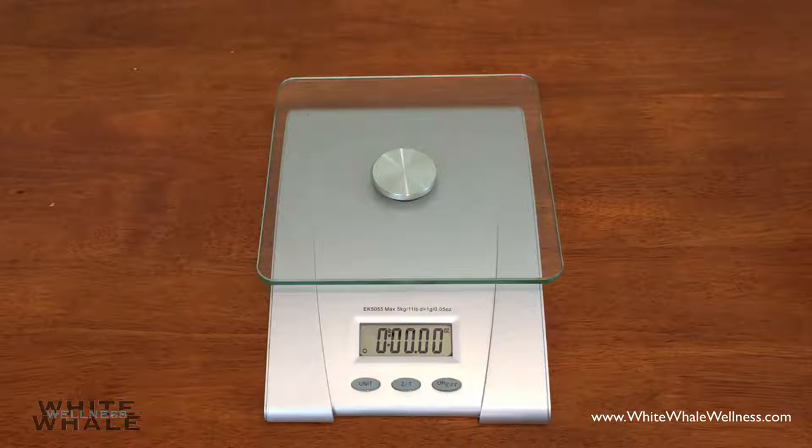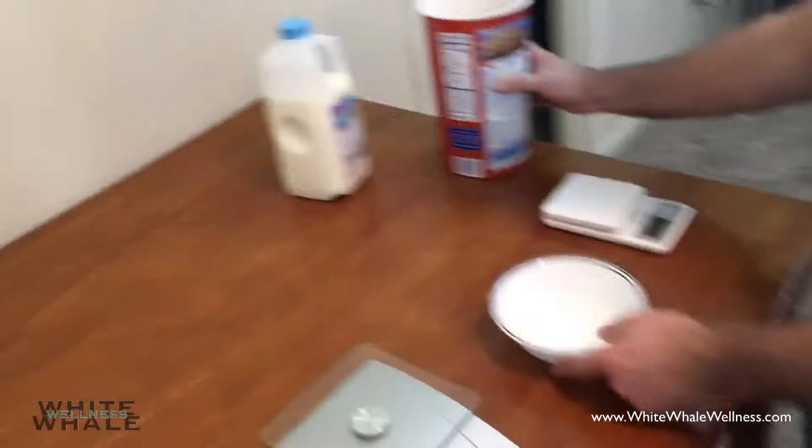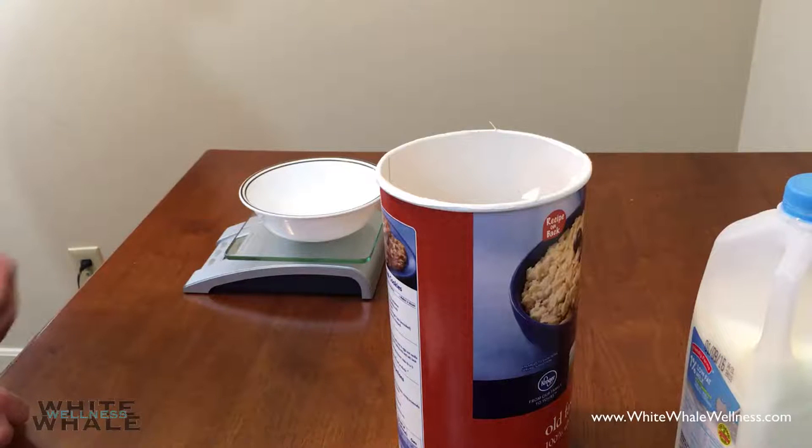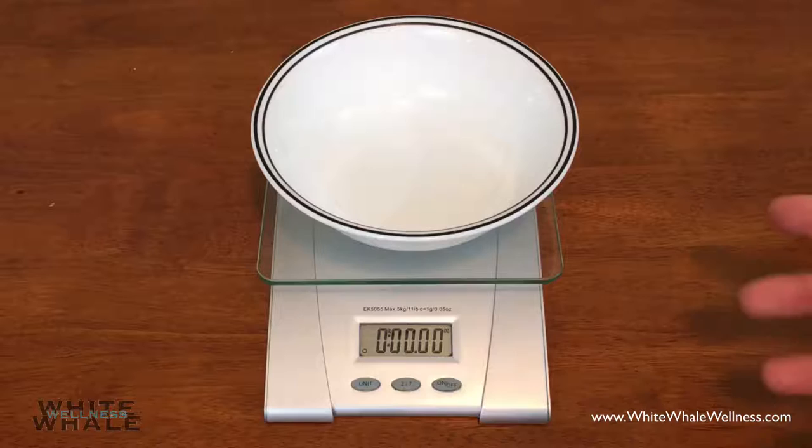For example, we are going to go ahead and measure out some oats, and also put some milk with those oats to show you what all the buttons actually do. Now, let's put the bowl on there — or any container that you'd want to put food in. As you can see, it has measured the bowl, and we do not want a measurement for that. So that's what the zero out button is for — it goes right back to zero.